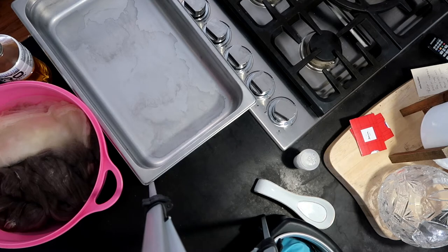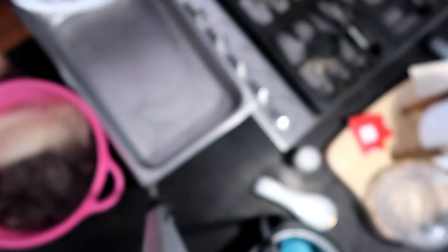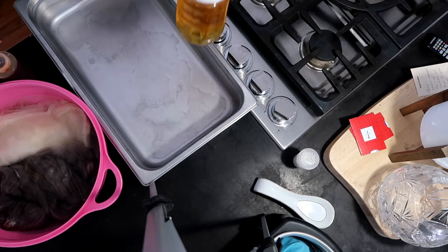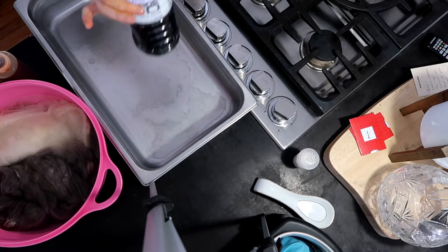When I was getting ready to dye this, I was trying to do some autumn colors. I used two colors I already mixed prior to the video, but I also used a Dharma color called Golden Poppy, and that is close to the color. They don't come with any idea of what the color is going to be on the little jars, so I dyed little pieces of paper towel — super scientific, right?